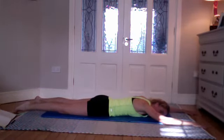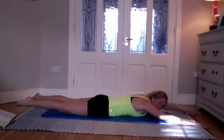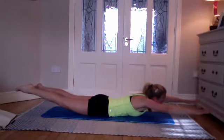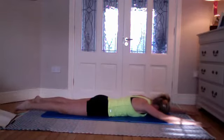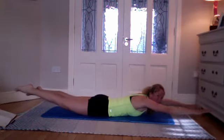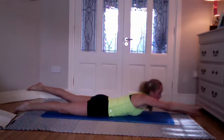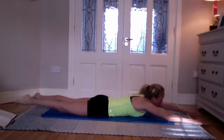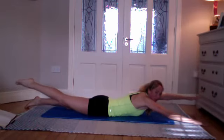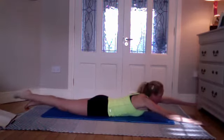Inhale, exhale — squeeze the glutes, activate the thighs, and lifting up slowly. Inhale to stay, exhale to lower. One more — inhale, exhale, squeeze the bum and lifting up. Bring your left arm and your right leg down to the floor — pushing down through that left hand, reaching higher with your body, lifting higher with that opposite leg. Then place that other hand down and lift the other one up, lift the other leg up, place the other one down — pushing through that other hand, go higher, lifting higher through the leg. If you feel any tightness in the lower back, don't go so high.